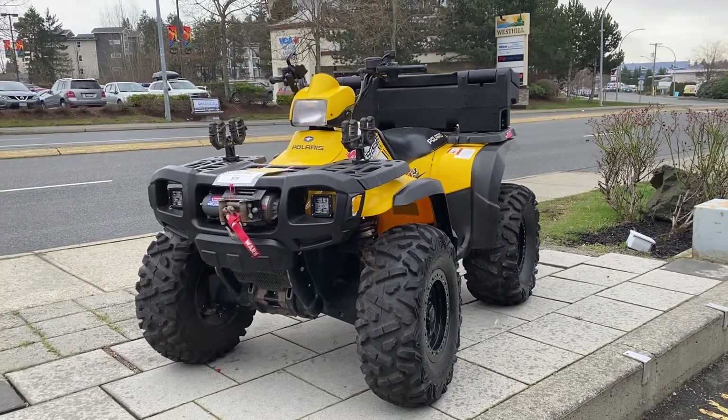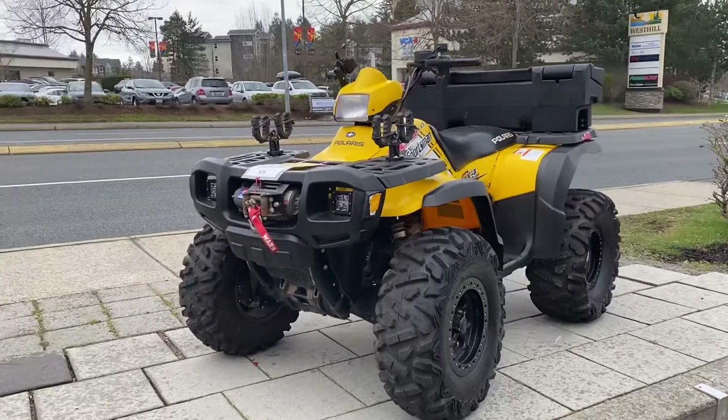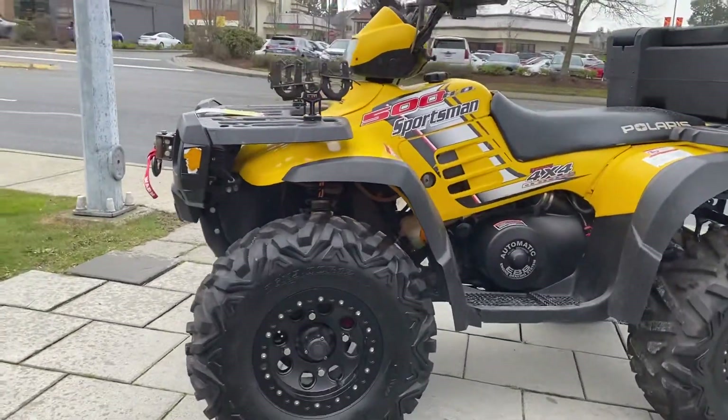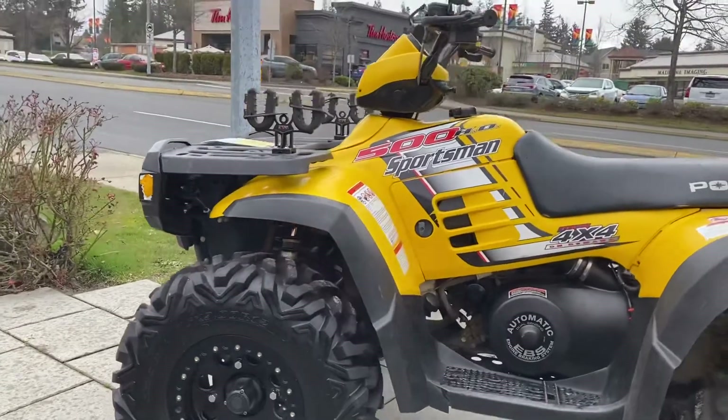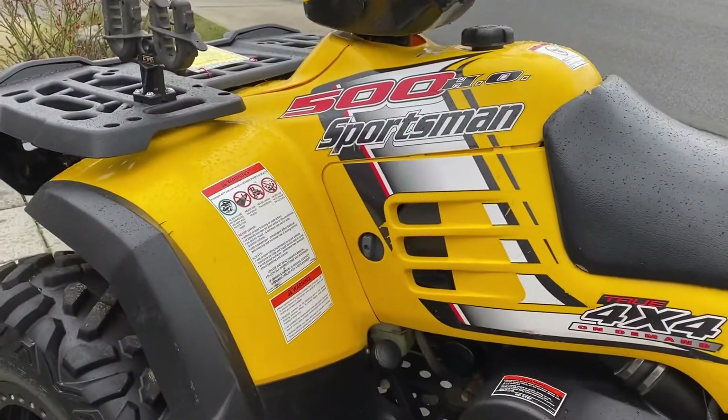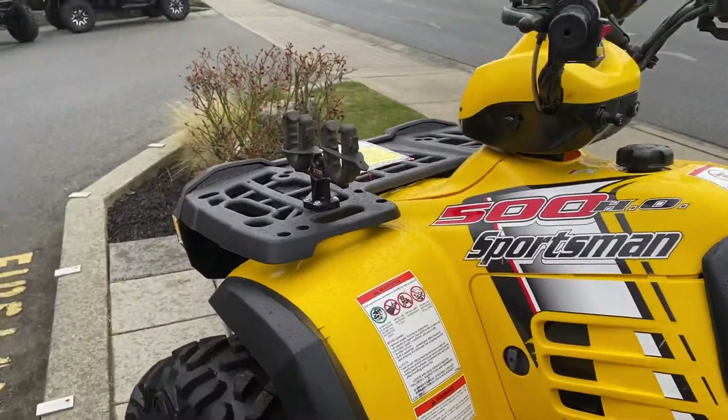Hey Rod, Tony Orlando here from VI Honda. Just wanted to do a quick show of what the unit looks like condition-wise with the new tires, weed lock rims. This is not a fuel injection unit or power steering.